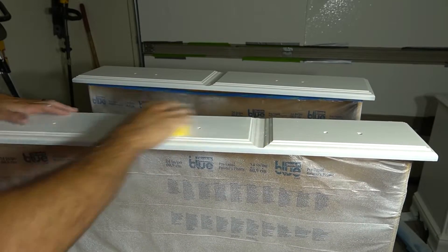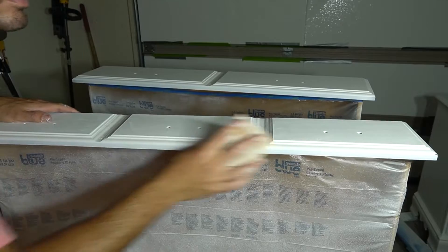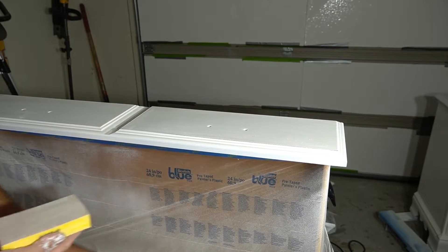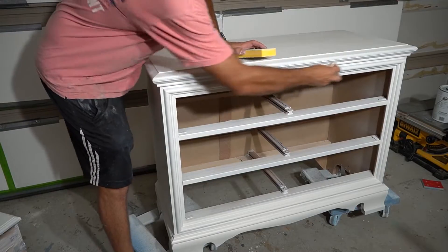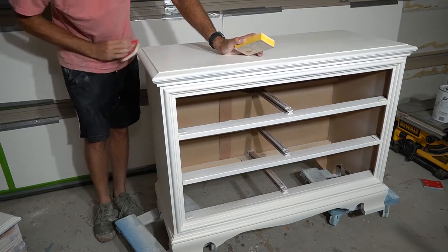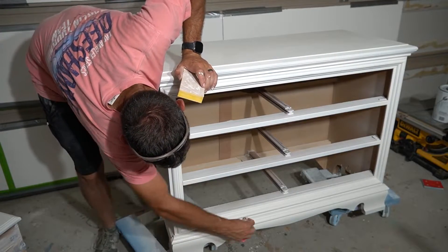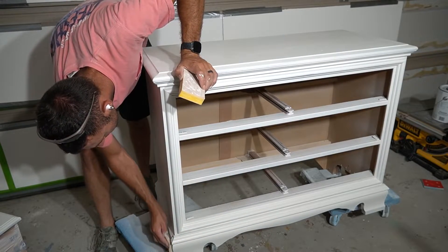Here I'm giving everything a quick sanding with a 400-grit block and a worn-out surf prep sanding pad. The extent of sanding between coats depends on how bad the spraying session went. Sometimes nature and other factors make things hard and I have to sand out a lot of imperfections and orange peel, but with this one it went pretty well so I didn't have a whole lot of sanding to do.